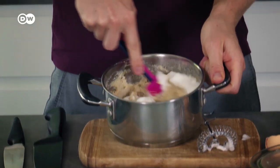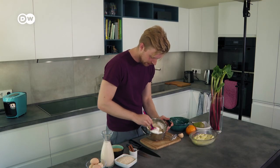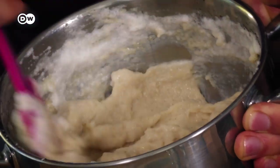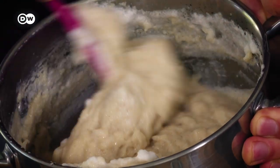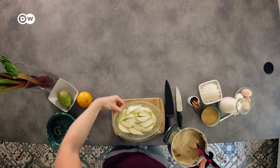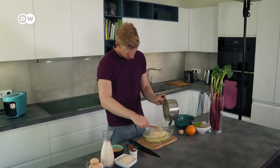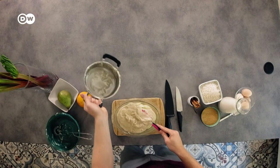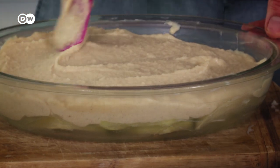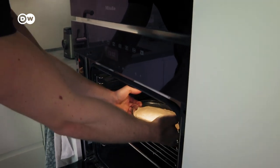Carefully fold the egg white into the mix and you'll notice straight away that the consistency gets a lot smoother. If you don't want to use an egg, just use more liquid and you'll get a similar texture. Once the consistency is right, pop it onto our pears, smooth it over, and put it into your oven — not preheated — set to 180 degrees on fan setting.